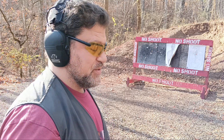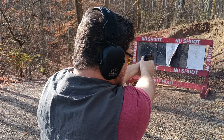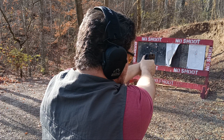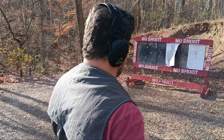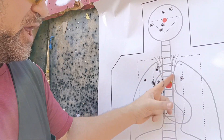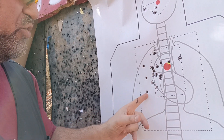Definitely getting used to the recoil impulse. This is a subcompact, it's not a full size. Let's go with the 40. I definitely opened up a bit more — A-zone, USPSA style. Let's go take a look. Not as good accuracy with the 40, but one, two, three are all A-plus zone on this target from Targets Online.